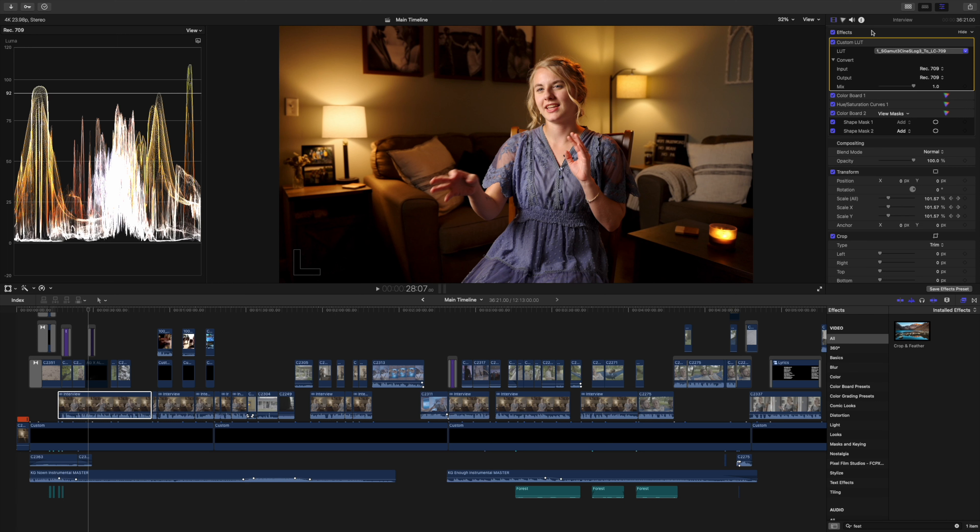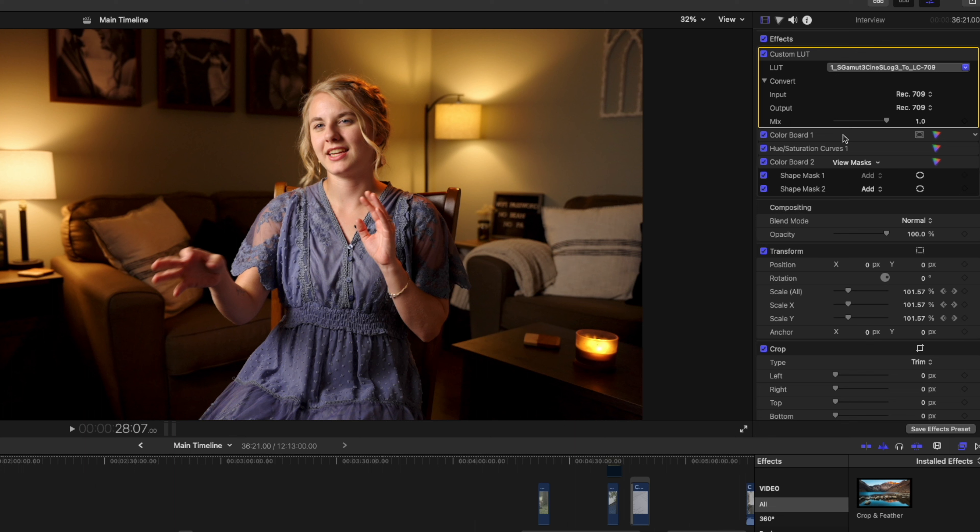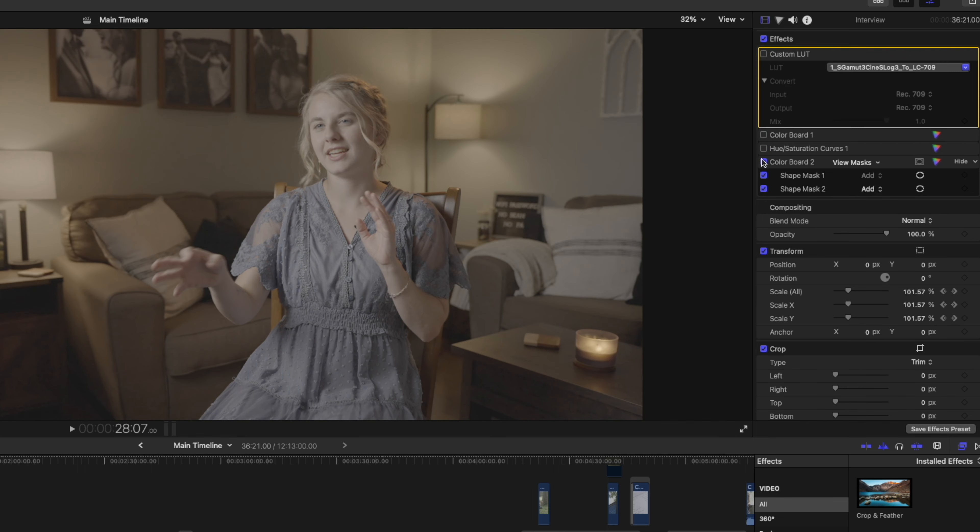The first clip we're gonna look at is the interview shot, and this is kind of the groundwork for the entire film. This is the shot of Caitlin in her home and I really wanted to make sure it looked as good as possible. Up here in the top right under the effects you can see everything I used — just four little tools. Let me turn these off to show just the raw clip without any color grading at all. As you can see it is very bland because it's shot in a log profile, so we have to convert that before we can use it.